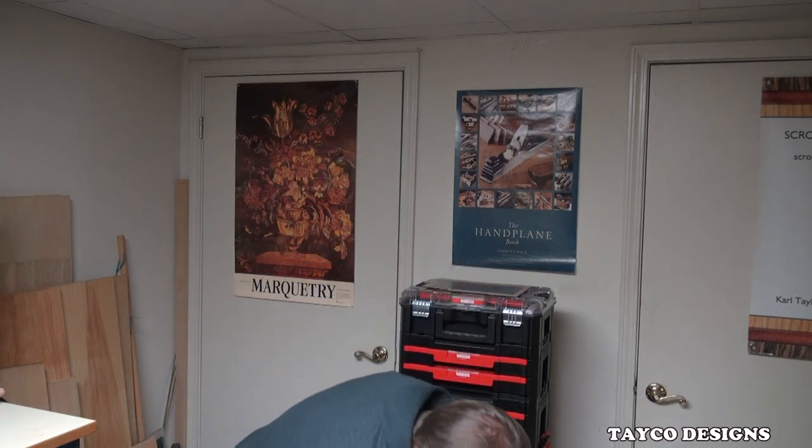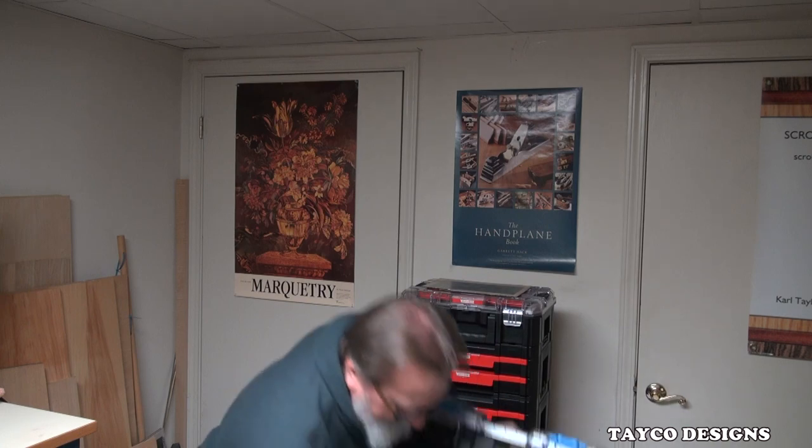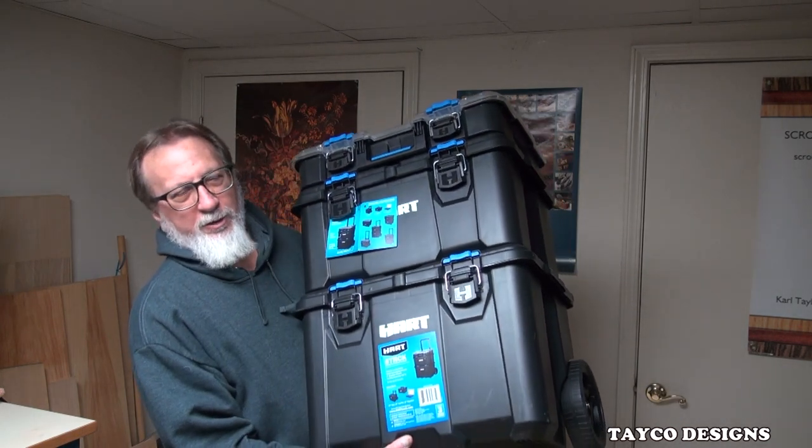Hi, I'm Carl. Welcome back to my YouTube channel. I was over at Walmart the other day. I know many of you aren't fans of Walmart, but they do have some decent stuff every now and then. Hart Tools, which is the same company that makes Milwaukee, Ryobi, and a few others, has a rolling storage cabinet.